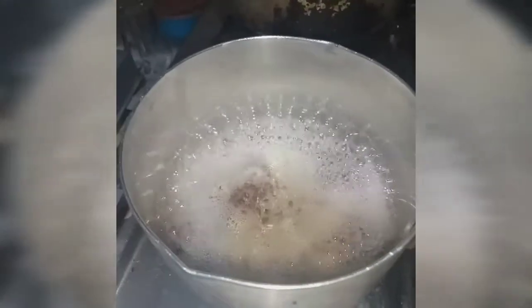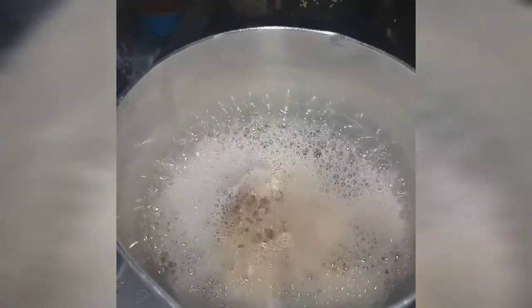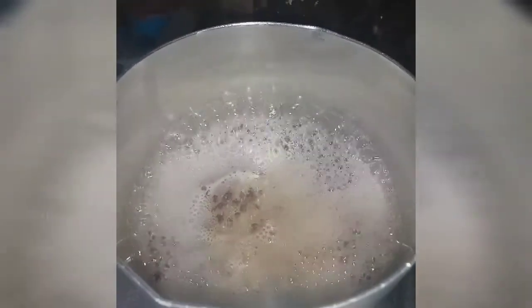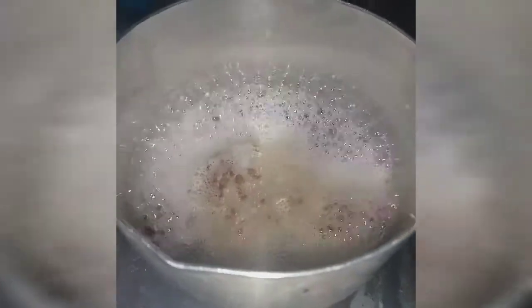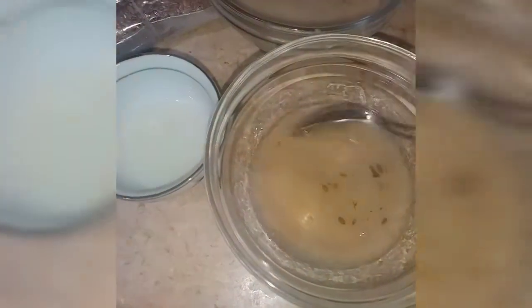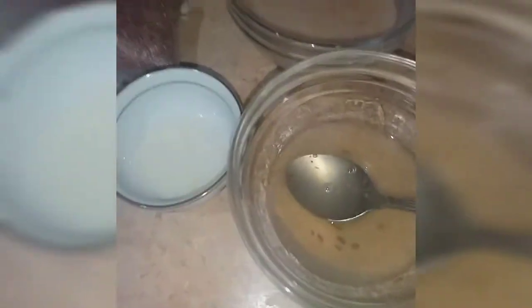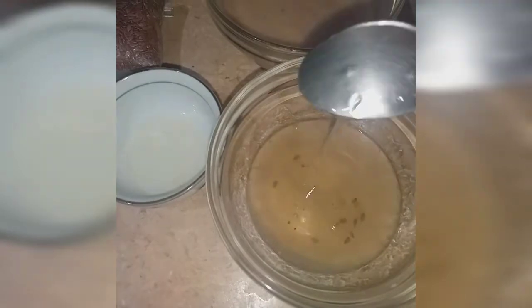For the flaxseed gel, you just have to let it boil for 10 minutes until the gel is formed — let it simmer and you'll get that jelly substance. This is your flaxseed gel. For this hair mask, you will be needing flaxseed gel. It's made with flax seeds — just take one tablespoon or one and a half tablespoon with a half cup of water, and you will get this gel after boiling the water.